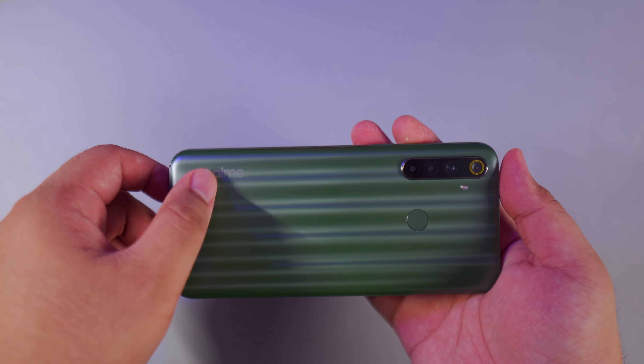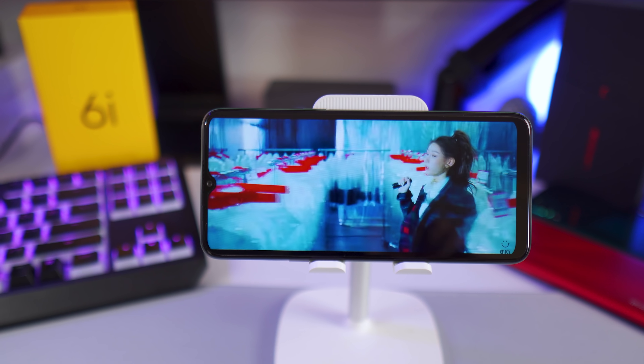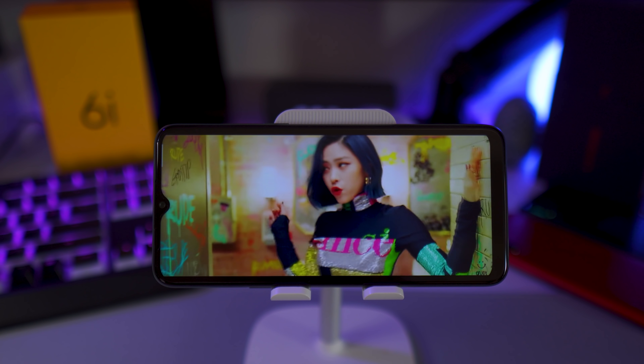The Realme 6i has Mediatek's Helio G80 12-nanometer processor and the base model has 3GB of RAM. My unit scored around 198,000 in Antutu benchmark, compared to the Realme 5i which only got around 170,000, and I say that is a great start in terms of performance improvement. For daily tasks like social media apps, watching YouTube videos, sending messages, and the likes, the Realme 6i will breeze through all of those. All the apps I tried opened up quickly and were all quite snappy, so no complaints on my part.